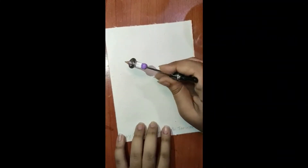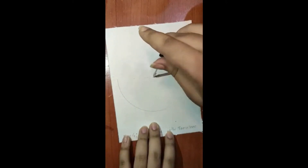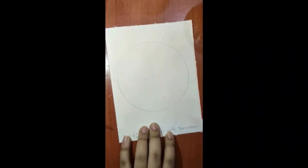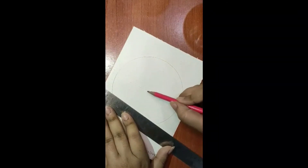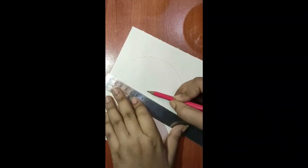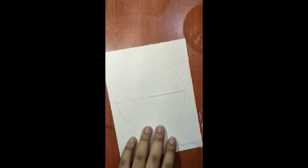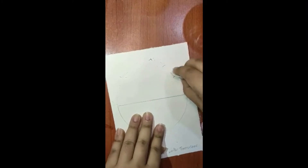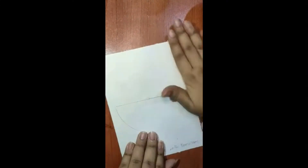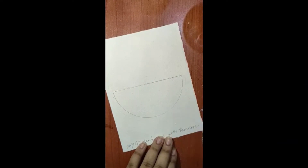Take the compass and make a small circle right here in the middle of the page. Then take your scale, take the tip of the compass, and draw a straight line to divide our circle in half. Then erase the upper half of the circle — just hold your paper and erase the upper part. Now we are left with a semicircle.